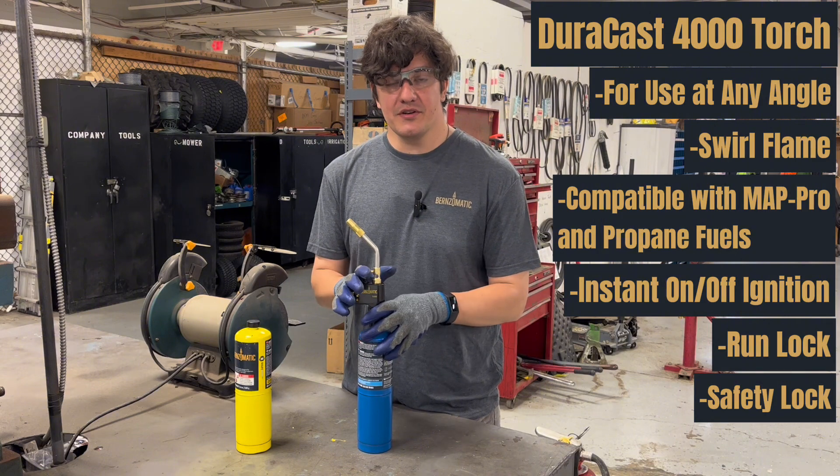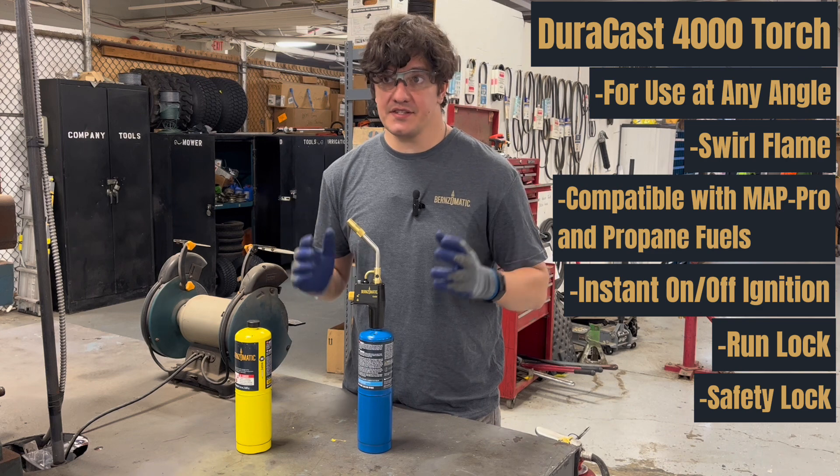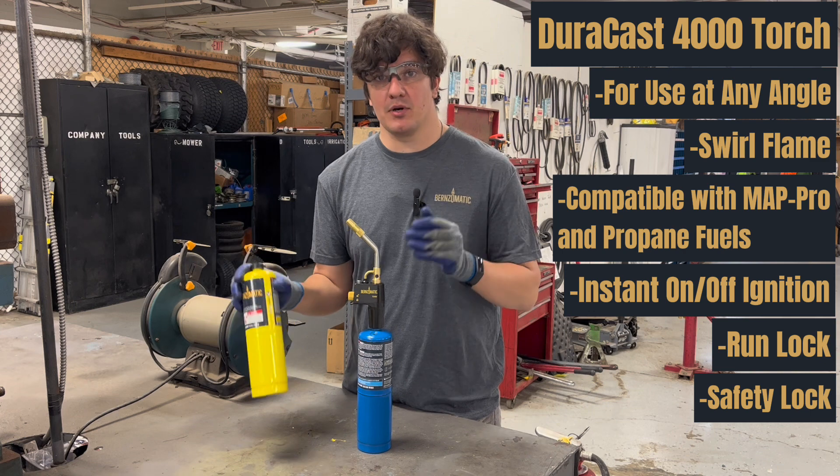This is one of our Pro Series torches. It's going to be a great option on-site or around the house for a wide variety of tasks, including soldering, woodworking, cooking, as well as light brazing when used with our MAP Pro fuel.